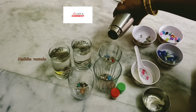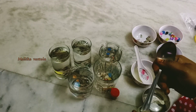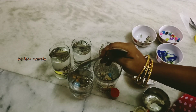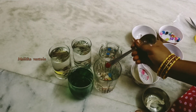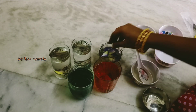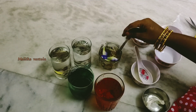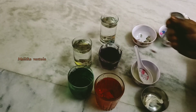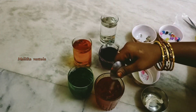You can also add a little bit of water in the glass. You can add green color, then red color, pink, blue color, and orange color. You can also add green color in the glass.